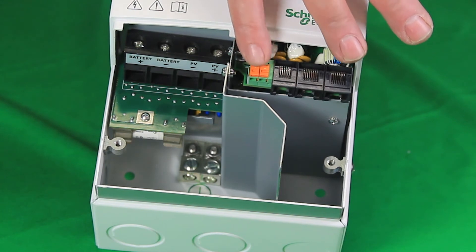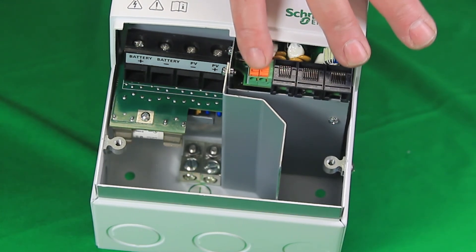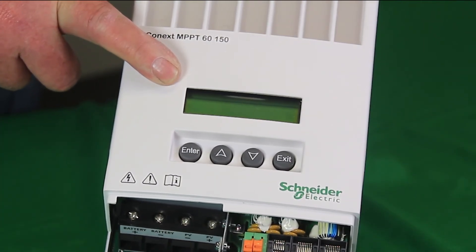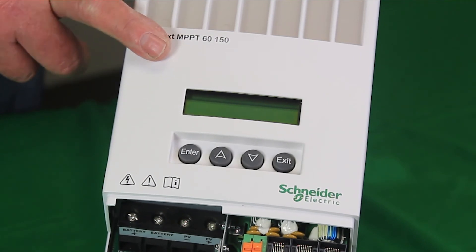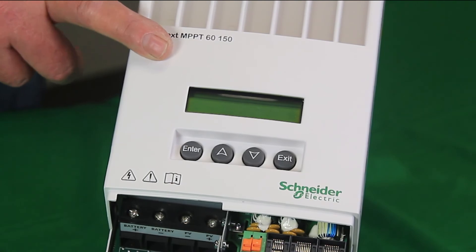The aux port will provide a 0 to 12 volts DC output, which is adjustable. Here you can see the local display on the MPPT-6150. You can access the menu structure with the buttons on the controller. It's not necessary to have the Kinect system control panel or the Kinect compacts, although they are very nice features to have.